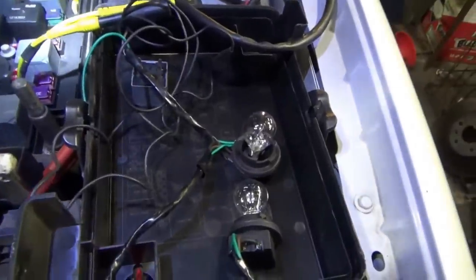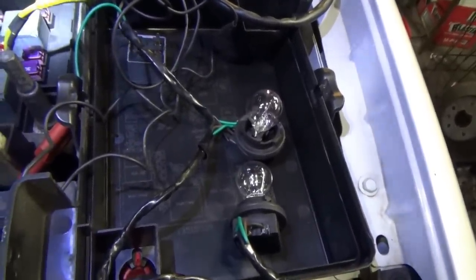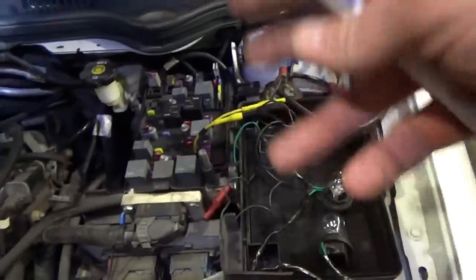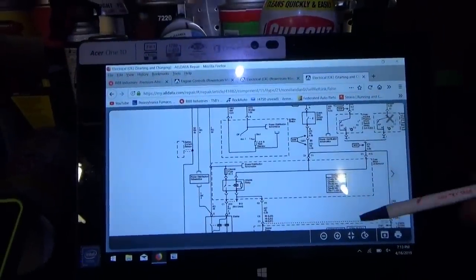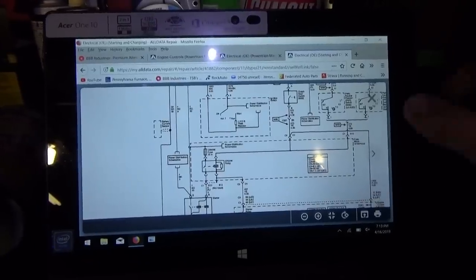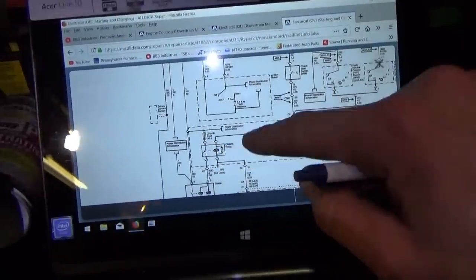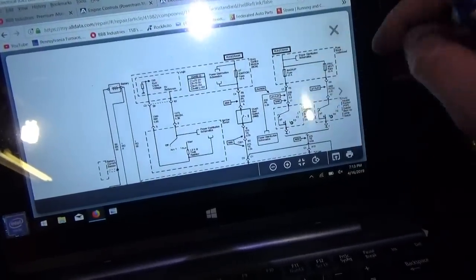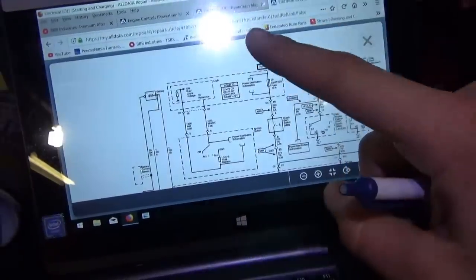Grounding that pin and cranking — turn the key to crank Jim, then key off. Okay, so basically all our checks fail — both pins are compromised. The engine control module A could not ground that pin, and B we had no power going to the crank relay when we turned the key to crank. So is there one problem or multiple problems? Could be a common problem — maybe a bad power feed.